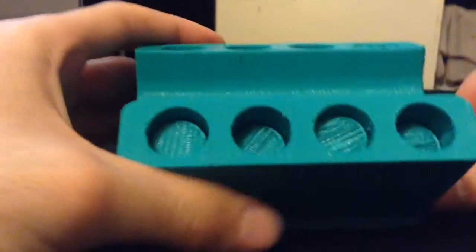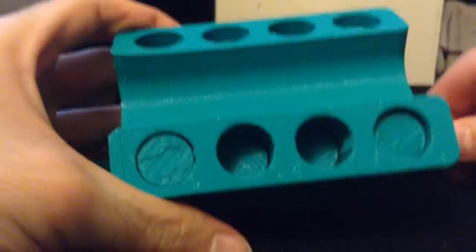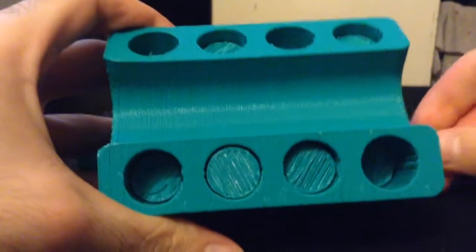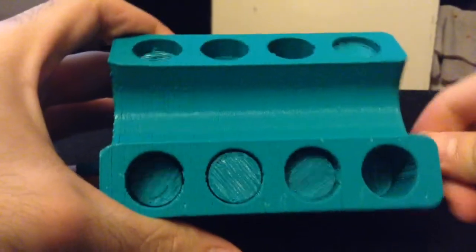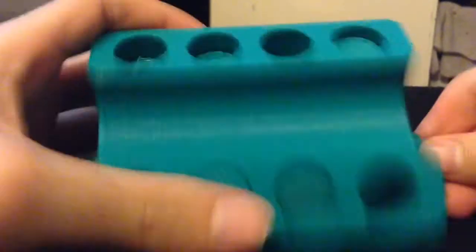So this is what it looks like I put together. The engine looks pretty nice. Everything looks like it fits as it should. Everything moves accordingly and there's nothing stuck as I can tell. Everything is smooth.